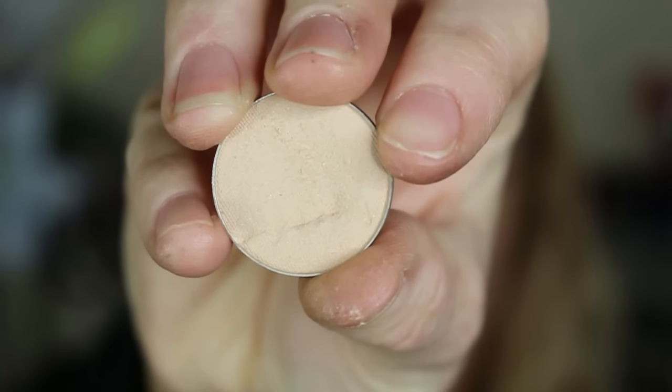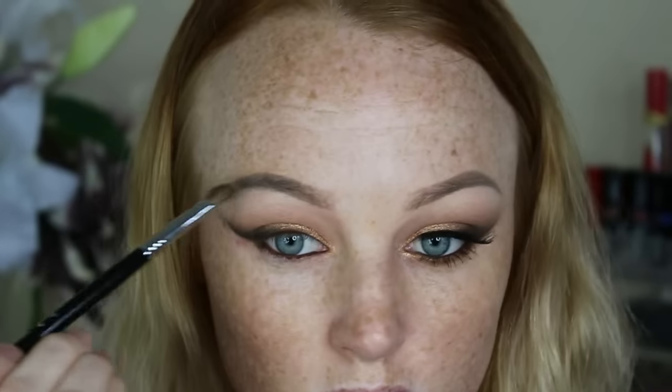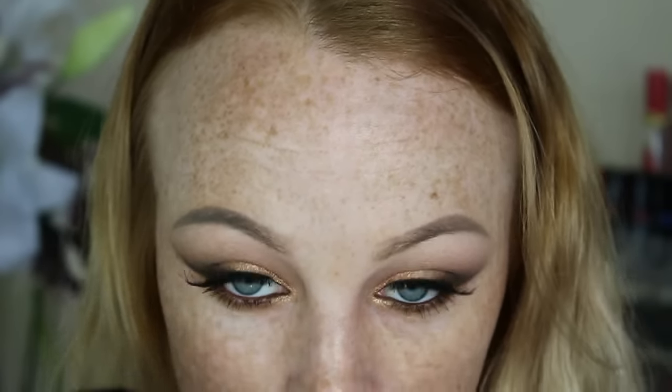Now going in with the shade Vanilla Bean by Makeup Geek and I'm just going to highlight my brow bone. For mascara I'm using the L'Oreal Volume Million Lashes in Extra Black and I'm just coating my lashes. Then I decided to put on some falsies — I use the Socialize Vamp eyelashes. Then I just went in with a pencil brush and swept the shade Camel by Bobbi Brown underneath the lash line, and I just brought that gold shimmery shade from the Nudes palette onto my lower tear duct. Then I just coated my lashes a few times with the same mascara as previously.